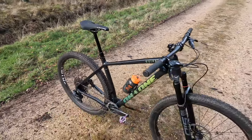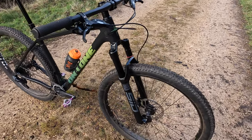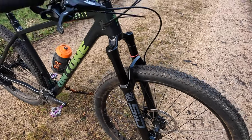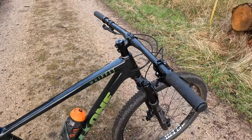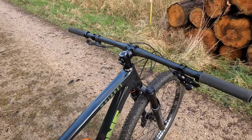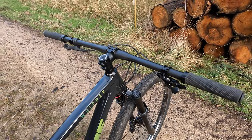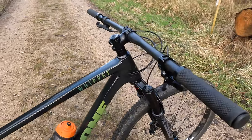So this is a more progressive XC spec. It's the 35mm-legged SID, so 110mm of travel, and it's a 44mm offset as well. Together with the 50mm stem and these super wide — well, for a flat bar anyway — 780mm Selcof carbon handlebars, you're getting a very modern-feeling front end in terms of fork and cockpit.